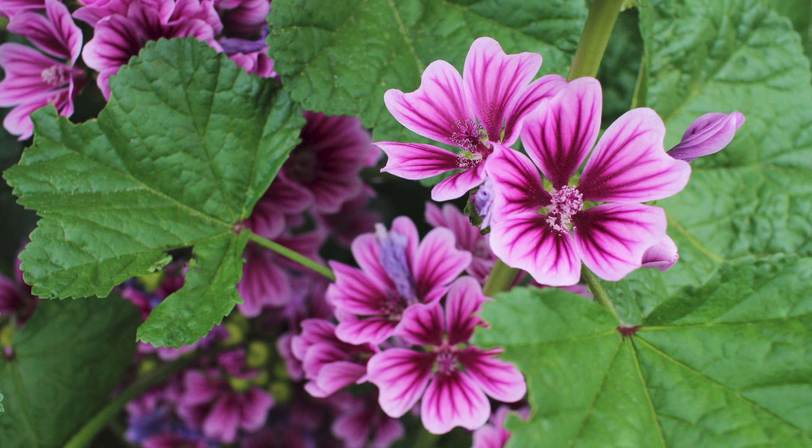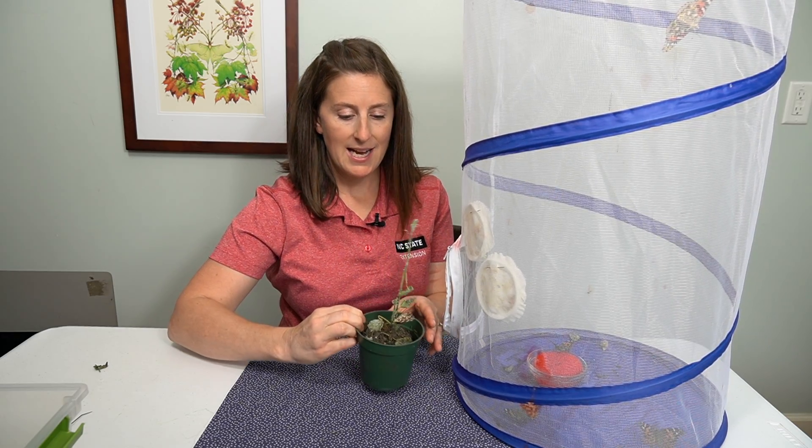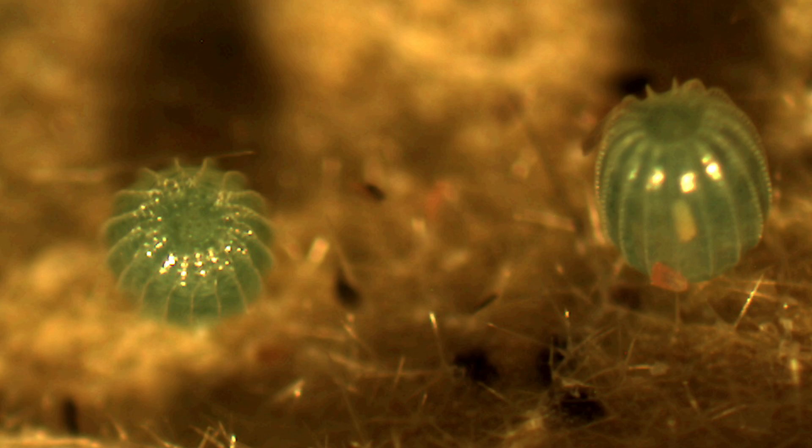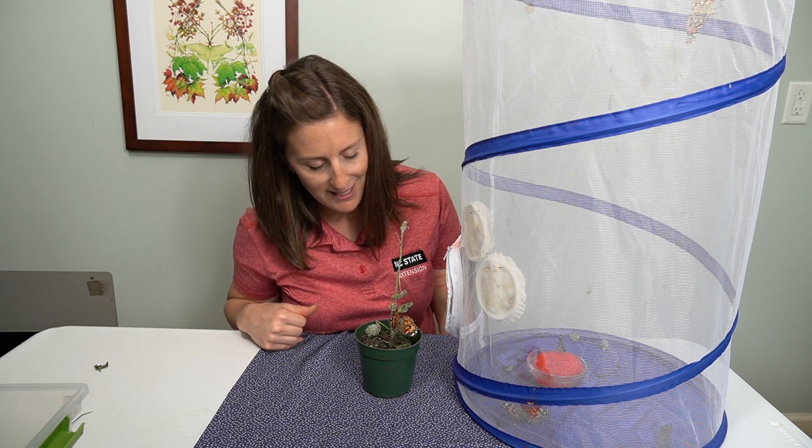In this case I actually have a mallow plant, which is one of their host plants. It looks really terrible right now because they have laid so many beautiful blue jeweled eggs on the leaves, and I can see tiny little black dots of little caterpillars that are starting to crawl all over and eat the leaf.